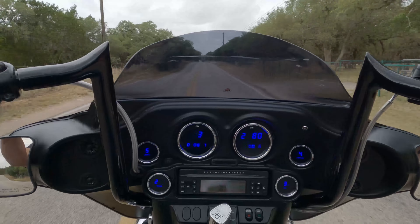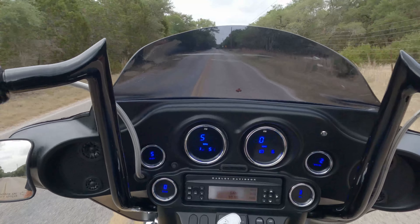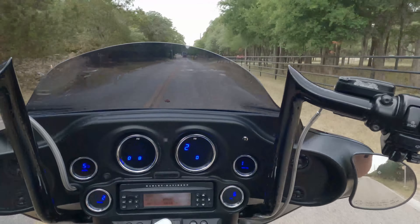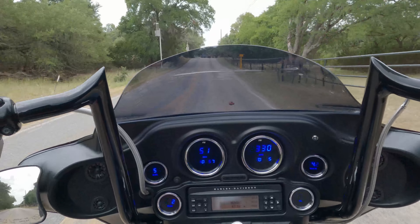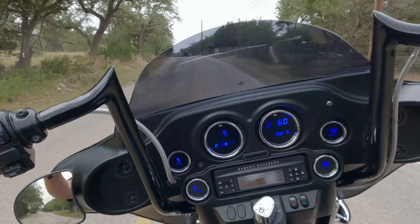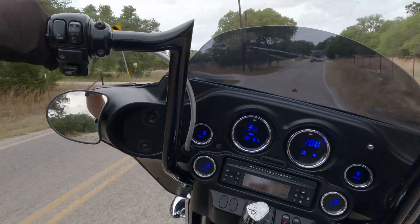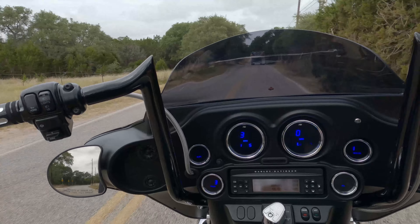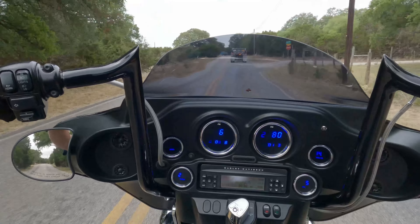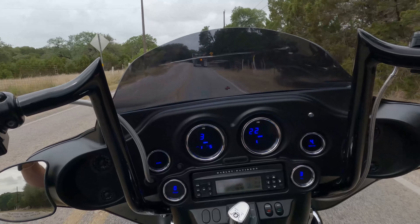So 2,000 RPM is kind of my minimum, especially under heavy acceleration. You can tell this bike doesn't want to be under 2,000 and really starts pulling around 3,000. I fully expect this thing to do over 120 horsepower and 120 foot-pounds once it gets dyno tuned. I told the owner — and I'll reiterate — this is one of the best-riding twin-cam Street Glides I've ever been on. Typically with big wheels it feels bouncy and the front end feels heavy, but this is a very well-balanced, good-handling bike.